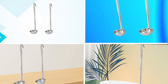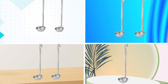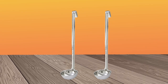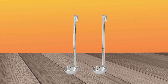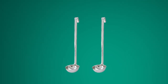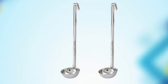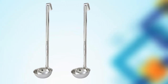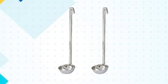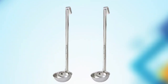At number one position, we have Winko Stainless Steel Ladle. It is a reliable and sturdy tool for serving soups, stews, sauces, and more. Made of durable stainless steel, it features a deep bowl that holds a generous amount of liquid and a long handle that provides a comfortable grip. The handle also features a notch for resting the ladle on the edge of a pot or pan, preventing it from sliding in and spilling. The ladle is easy to clean and dishwasher safe, making it a practical choice for busy kitchens. Its sleek and simple design makes it an attractive addition to any serving set. Overall, the Winko Stainless Steel Ladle is a functional and affordable tool that is perfect for serving up your favorite dishes.